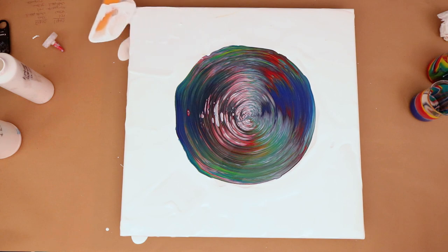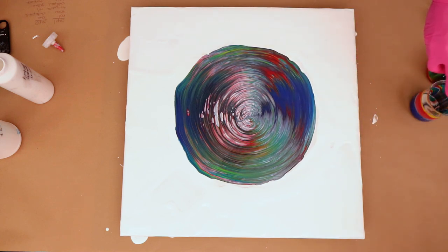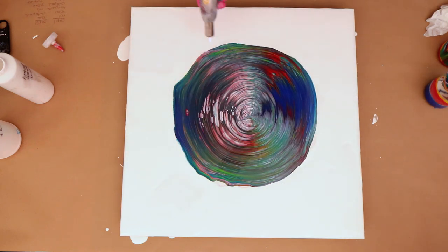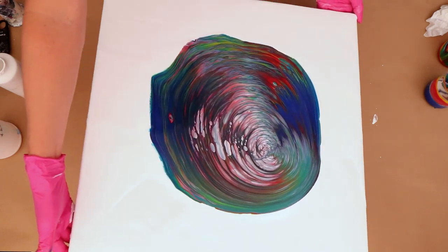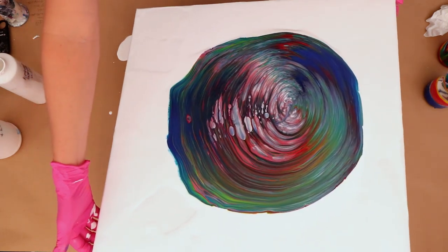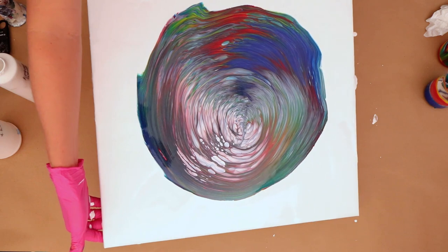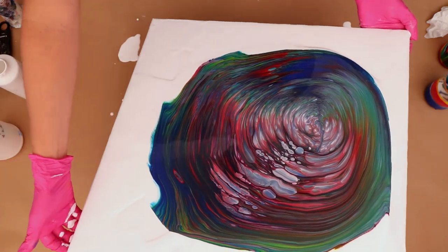I'm spreading it nicely with my spatula and it doesn't have to be perfect because I am going to be tilting in a second — you just want to get it covered as best you can. Then I quickly wipe it off and pop all those little air bubbles. Some stubborn ones don't want to come out! You can actually see almost some clouds appearing and I didn't even use my cloud effect mix — that's the white pearl — so I'm super excited to see what happens.